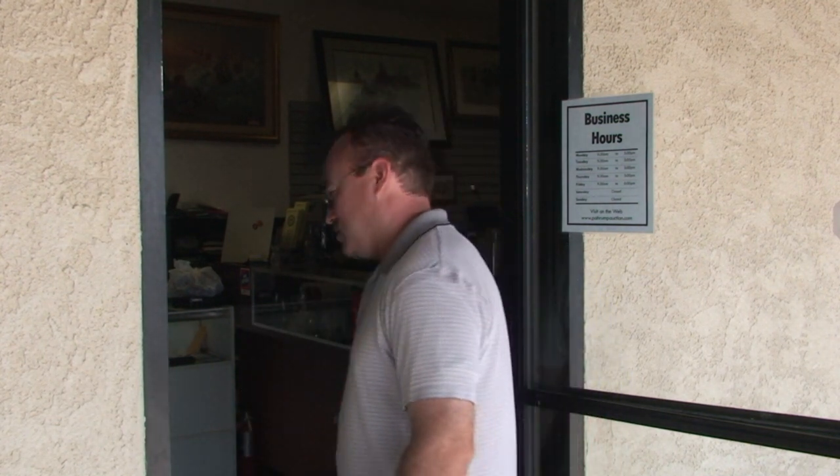Hi, I'm Ron Chase with PahrumpAuction.com, located in Pahrump, Nevada. This is my shop, come on in. Today we're going to demonstrate how to connect a projector to a laptop.